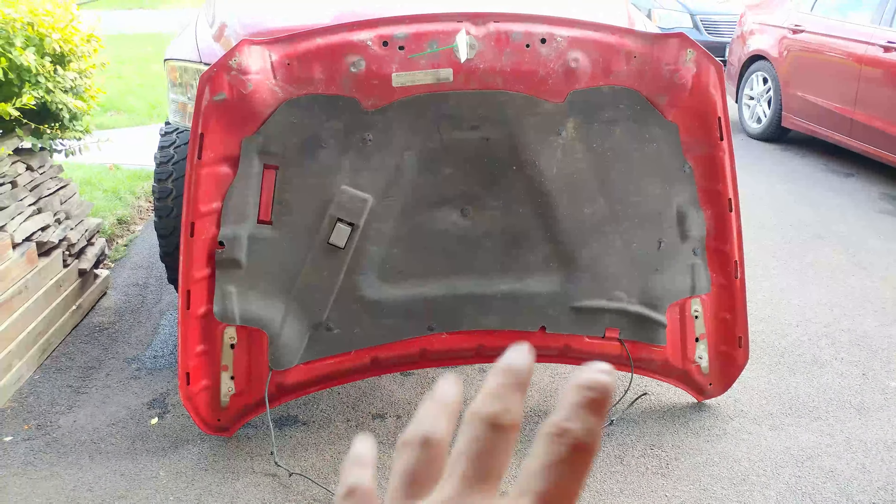Take off the heat, sound deadening, or whatever. I got a special paint scheme, you know, that I'm fixing to do on that. So that'll be good. You'll like it.